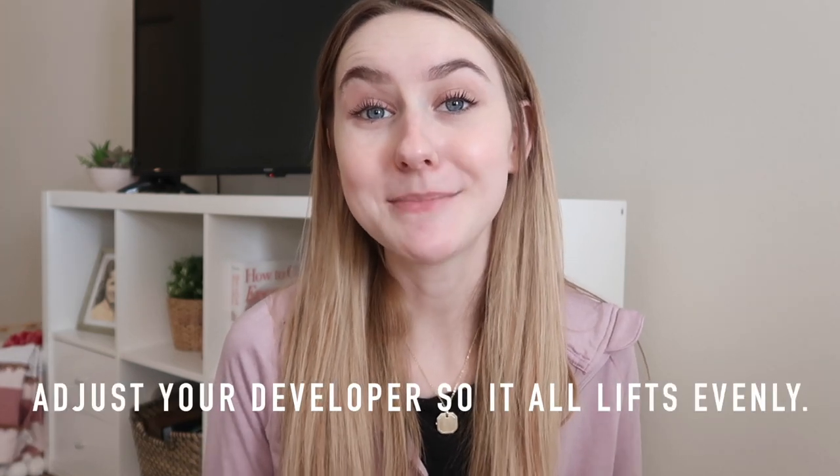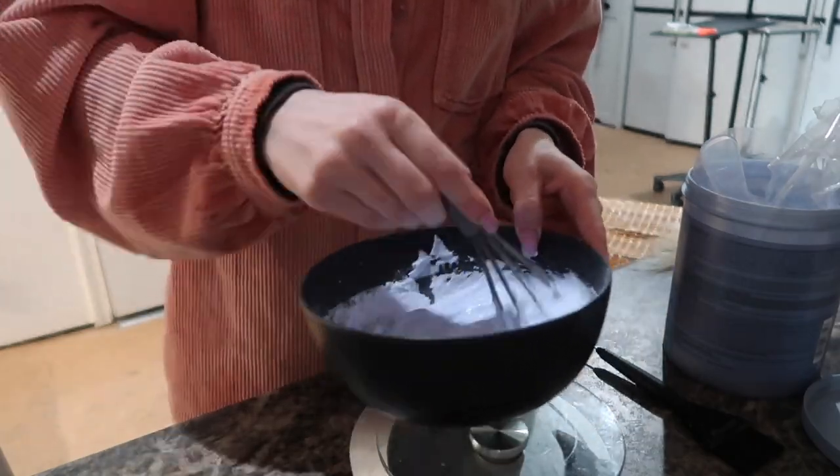The last tip goes hand in hand with that — adjust your developer so everything lifts at the same time. Highlighting can take up to two hours to foil depending on the desired outcome and how much hair they have. Adjusting your developer every bowl ensures they are all processing at the same level. I was told as an assistant that low developer just works slower — using 10 volume doesn't mean you won't get the lift of 40 volume, it just works slower to get there. So if I use 10 volume at the nape and 20 at the front, they will process at the same time because the 20 is working harder but the 10 is on longer. As you mix more bowls, keep adjusting your developer — maybe go from 10 to 15, 15 to 20, 20 to 25.